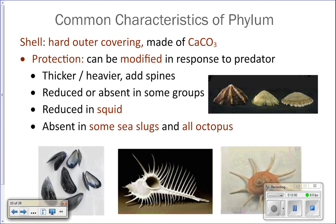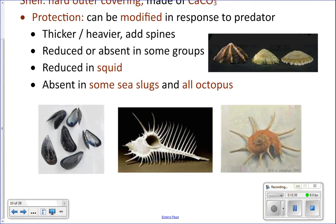The shell is a hard outer covering made out of calcium carbonate, and the shell is primarily used for protection. They can actually modify their shell by adding spines if they're in an area where they are under a lot of predation pressure from predators — they can add spines to their shell in order to try to protect themselves. Here is a picture of a shell that has a bunch of spines on it for protection.